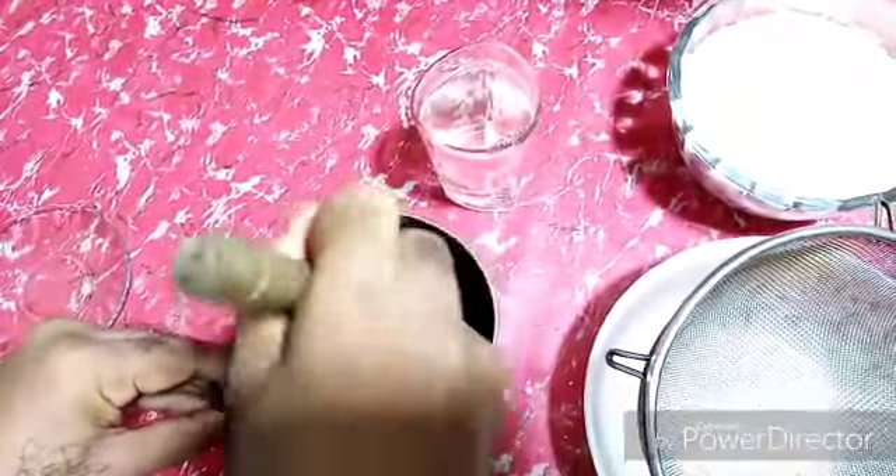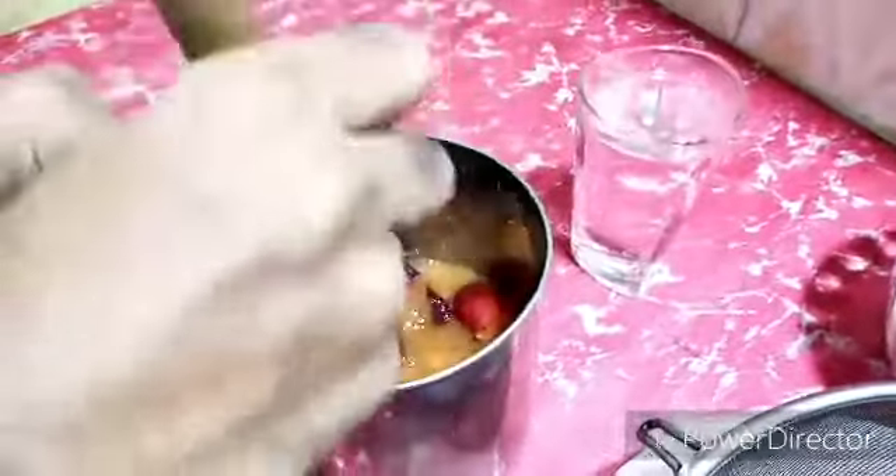I do not use any artificial coloring or any preservative. It is a natural recipe. No gelatin, no other coloring, nothing else is used in this recipe.